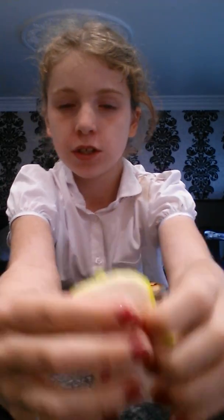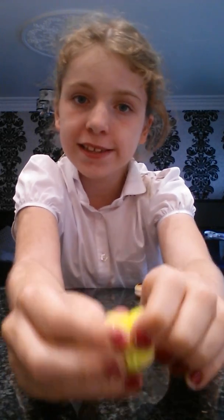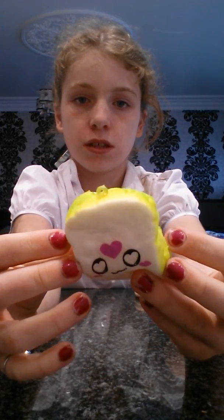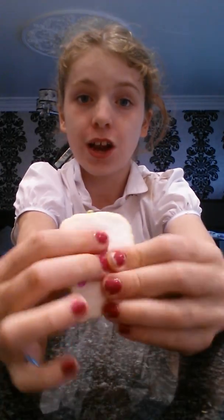Next one is this bread squishy. I've got a bread squishy but it looks totally different — I'll do the other bread squishy next as well. This one actually does rise, quite slow rising. I love this one so much, it's so slow rising.